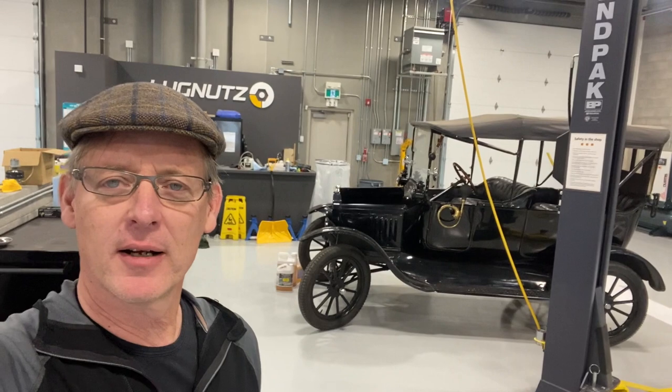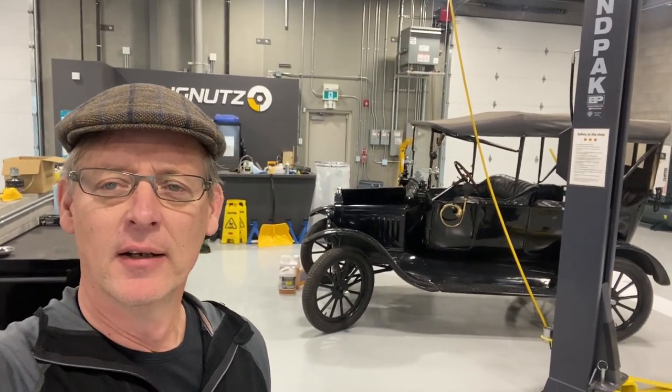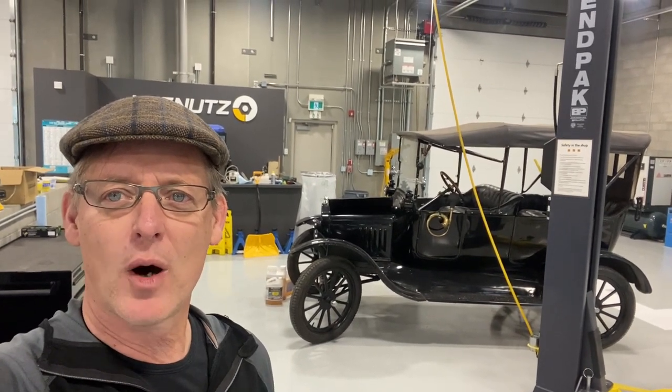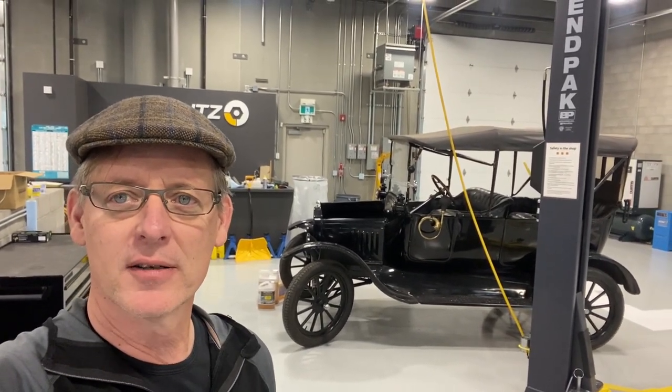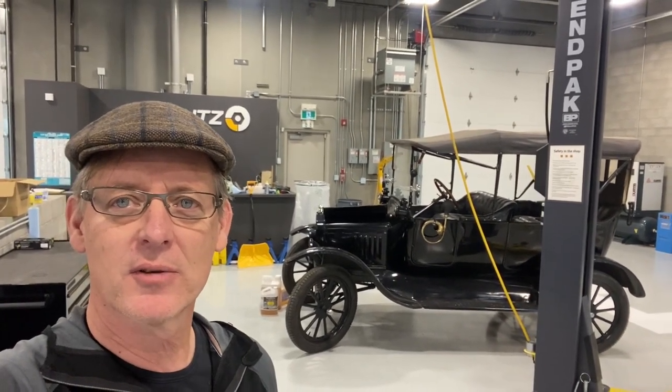Hello, it's Lawrence Romanoski from Calgary, Canada, and I'm shooting from the Lugnuts facility. I thought I would just take a few minutes and do a shop walk and show you some of the cars that we're working on right now as part of Lawrence's Garage.